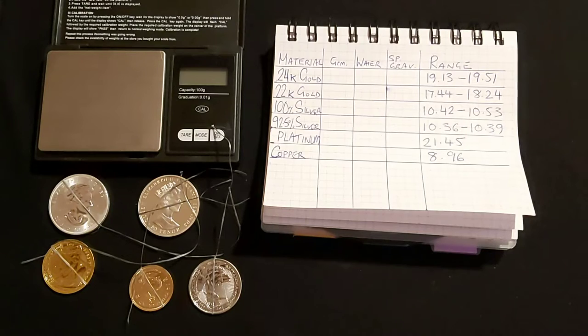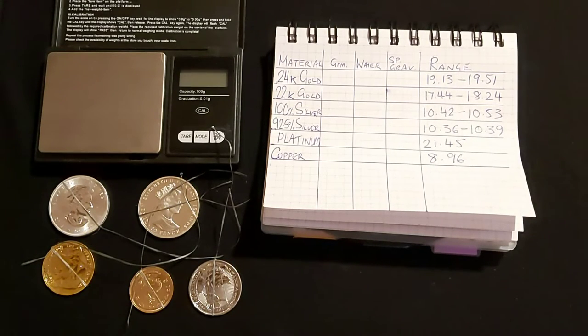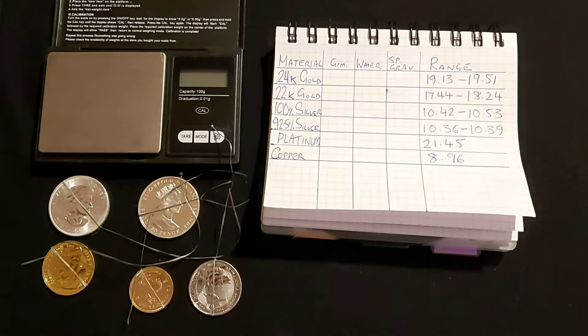Hello and welcome, this is Stacker 2020 and today I'm going to be talking about specific gravity testing. This is a follow-on from my last video which was about testing gold and silver for fakes. This is a more in-depth test for your precious metals and it's actually going to tell you what the composition of them is.